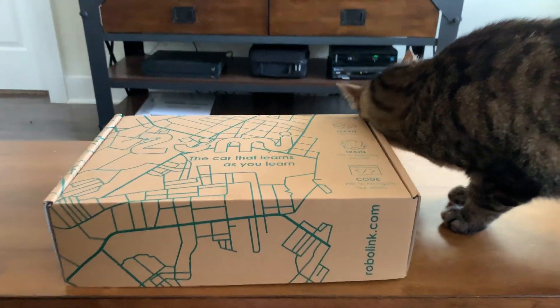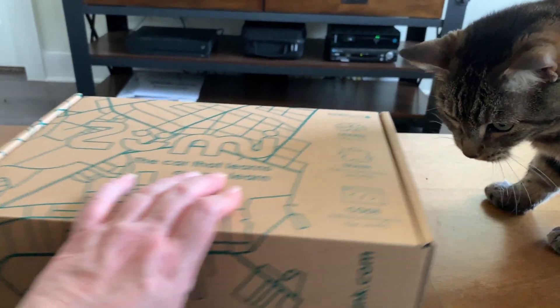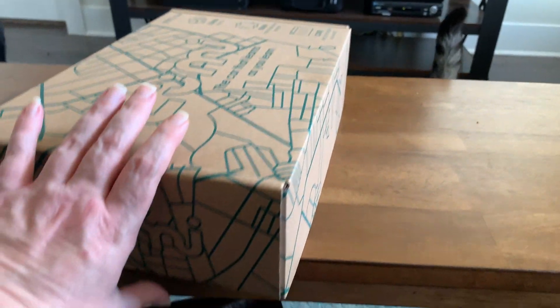So I finally got my Zumi and Alista wants me to open it because she likes boxes. Just to show the box — it was inside another box, obviously.